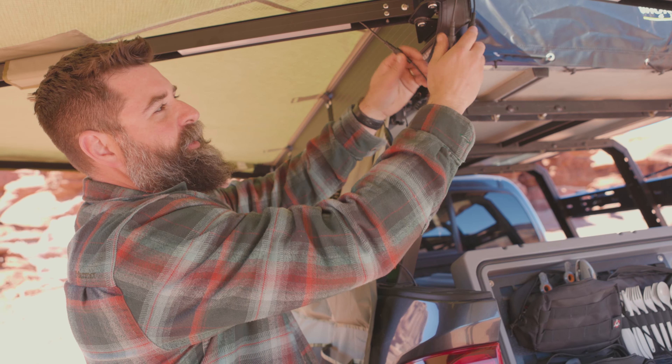Hey guys, it's Wags with Ironman 4x4 and I wanted to take a minute and show you a great accessory for our 270 Delta Wing awnings. It's this LED light bar kit. It fits right up inside the U-channel frame, so it's tucked up and out of the way.